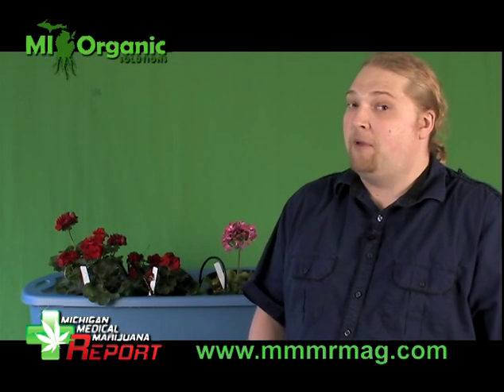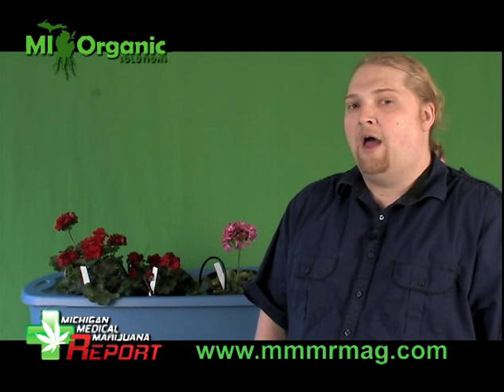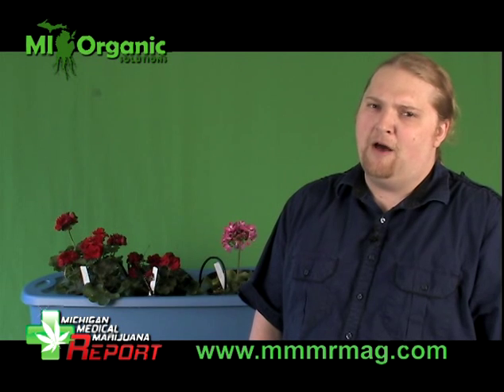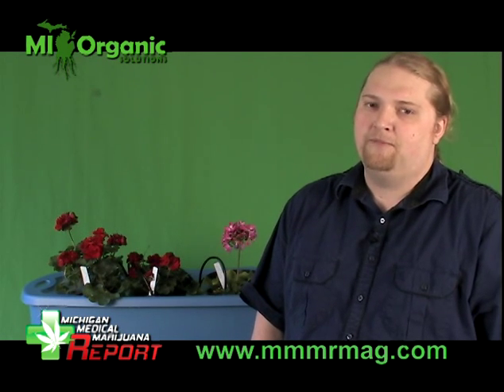Thank you. This is Ben Horner signing off — check back with us soon. We'll have more videos. If you have any interest in something new that you'd like to see or have any questions, send us an email. We'd love to get back to you. Thanks, bye.